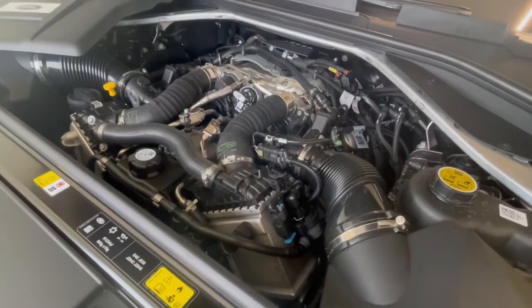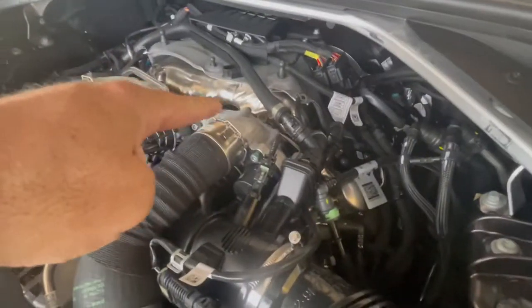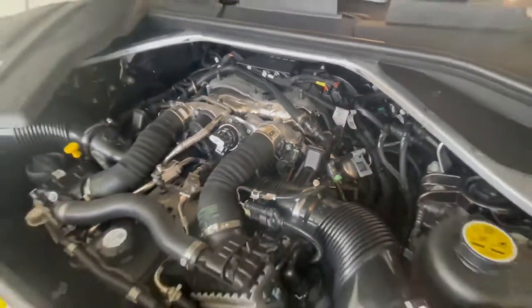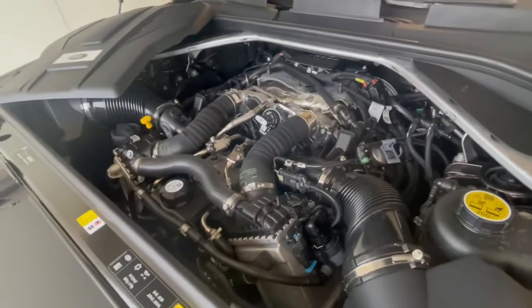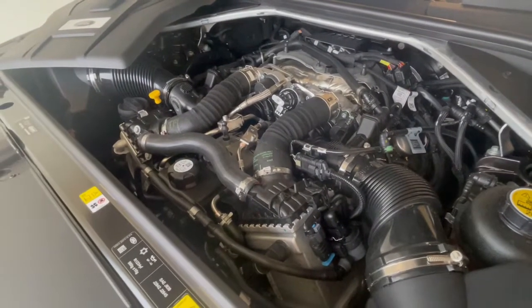Here's the star of the show. We took the 4.4 liter V8 engine from BMW — it's a twin turbo and you can see the turbos on the back of the engine here. What we've done is added ceramic bearings as well as a water cooler and the Valvetronic variable intake lifts.